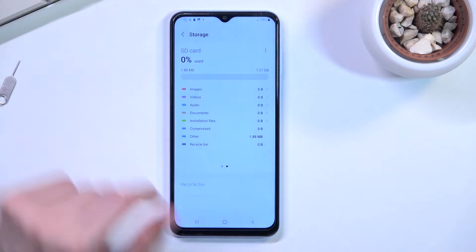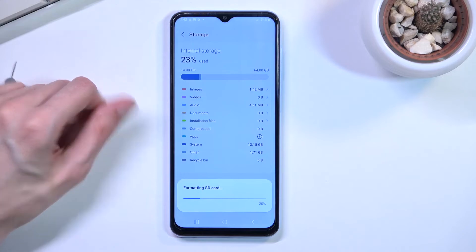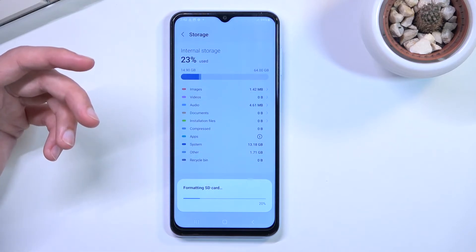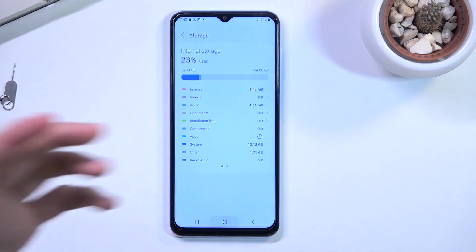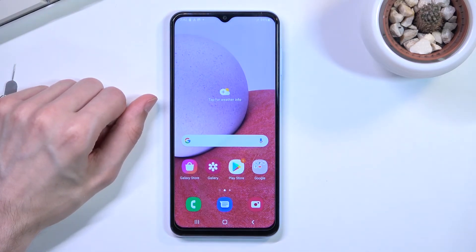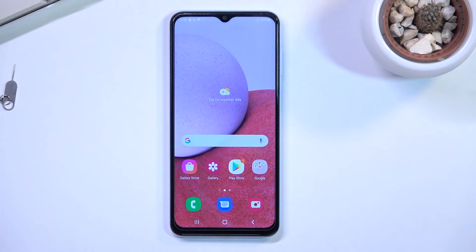Assuming you have already made the backup, or you simply don't need to, select Format. This will begin the process right away and it only takes a couple of seconds. Once it's finished, you can simply close this. If you found this helpful, don't forget to hit like, subscribe, and thanks for watching.